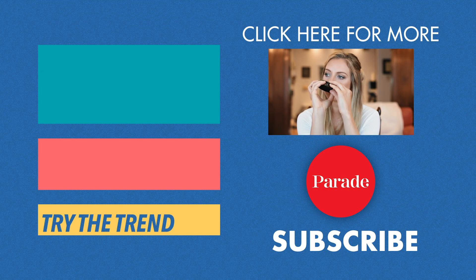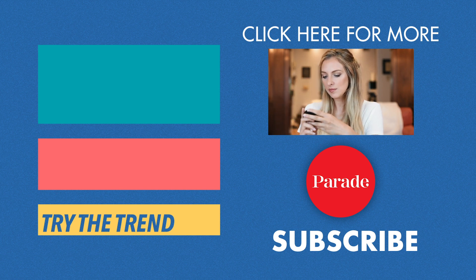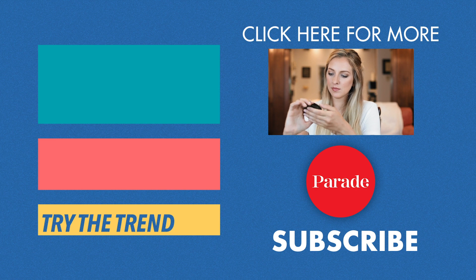So there you have it. I really hope you try some of these techniques out for yourself. Let me know in the comments if you have any other mindfulness techniques that you like to do, and I will see you guys next time on Try The Trend.